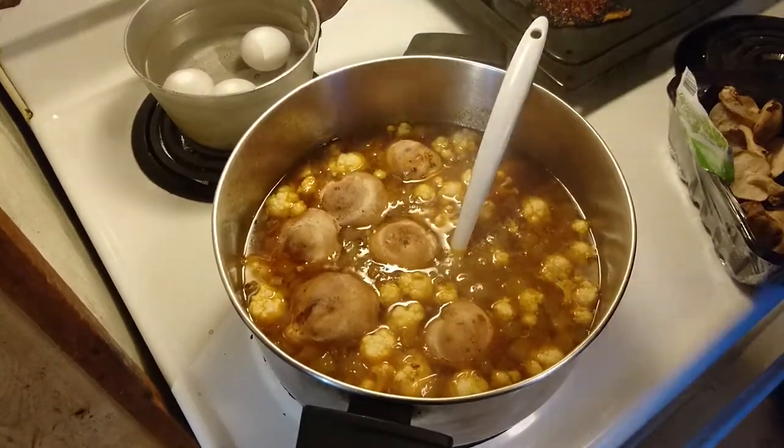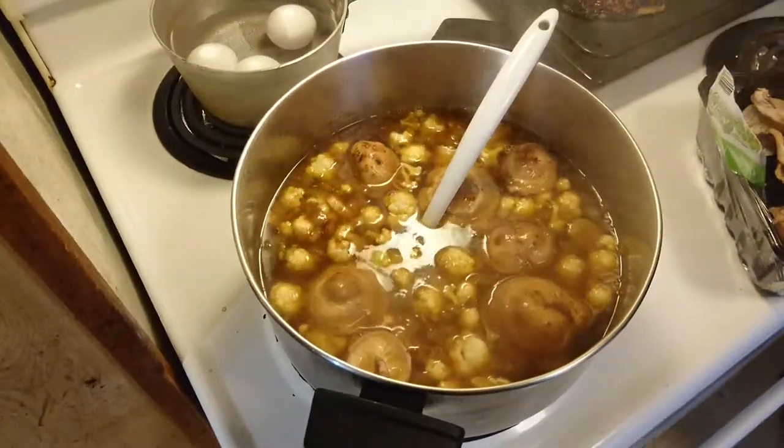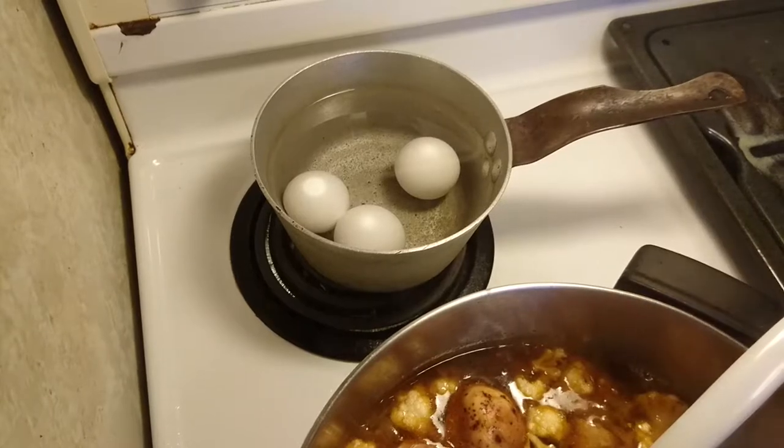We're just going to add in all the shiitake mushrooms — the entire package. Stir them up. You've got lots of room, you can do it.